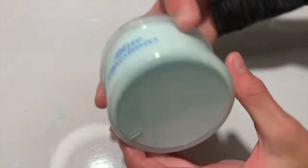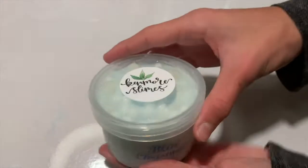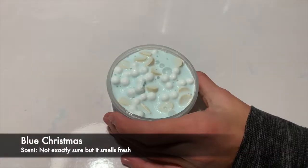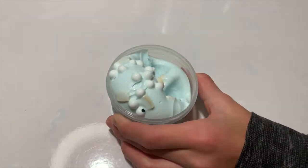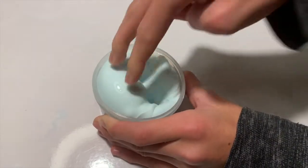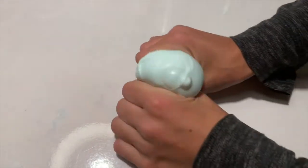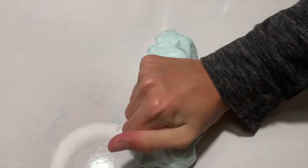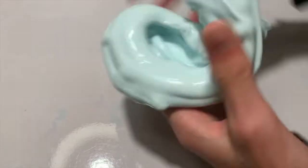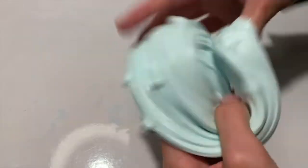So the next slime is Blue Christmas and this is like a thickened gloss. It has glitter at the bottom and then foam pieces.